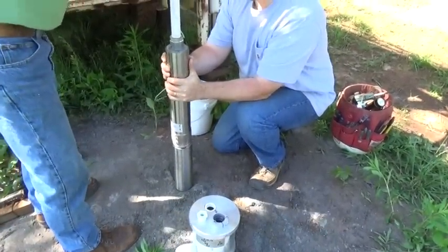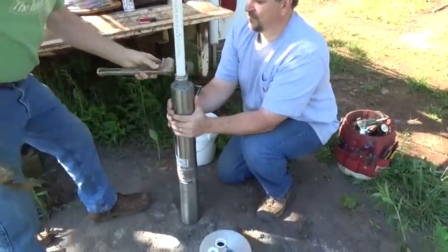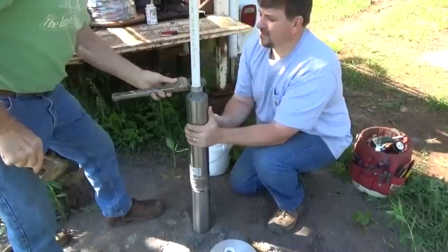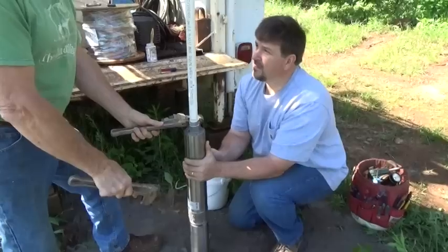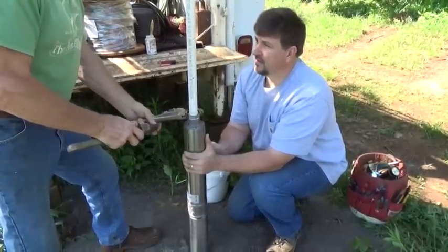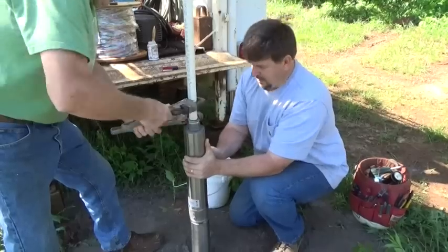Do you ever have to put a low water sensor in on a well? I have, but with all the cables and everything going down it got to be a real pain. What I do now is size the pump smaller and put a water restrictor on top at the discharge. They come in one-gallon, two-gallon, three-gallon, five-gallon-per-minute sizes. So no matter what the pump is pumping, it's only going to pump three or four gallons per minute — matching the recovery rate of the well. The other thing I do is use a cycle stop valve on anything under five gallons a minute.